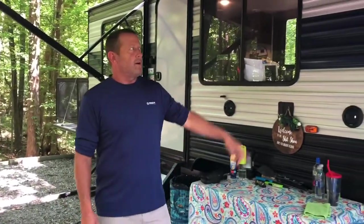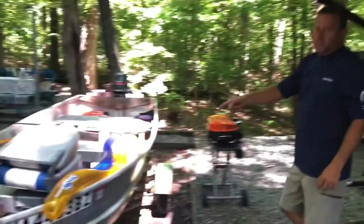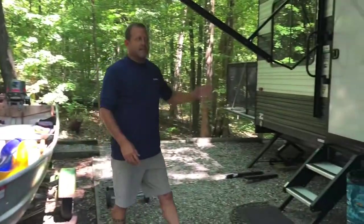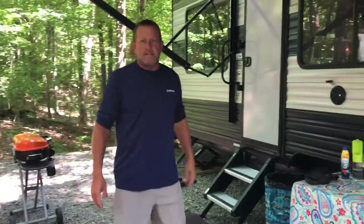We're fixing to take a tour of my buddy's Gray Wolf 26 MBRR. It's a 2020 toy hauler. He actually hauls a boat around with him in the back. We're going to do a tour of this thing, check out all the little simple mods they did, some improvements from the standard factory. Stick around to the very end because he has one of the coolest little toy gadgets I've ever seen, and we're going to show you that at the end of this video.